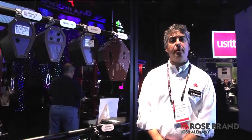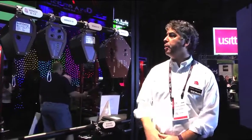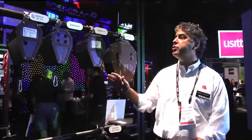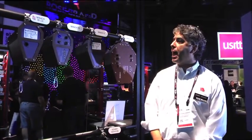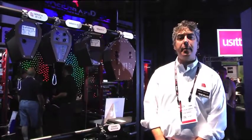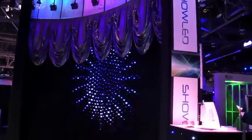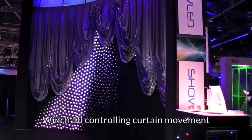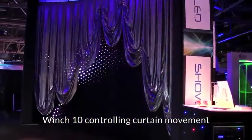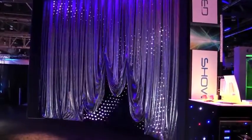I'm Josh Alimany, the director of products for Rosebrand, and I want to talk to you about introducing a new line of products called the Wahlberg DMX winches. Rosebrand has partnered with Wahlberg Motion Design to bring out a line of seven DMX controlled lightweight winches. The larger, more professional and heavy-duty scenery automation is not appropriate — these winches are designed for very lightweight applications.